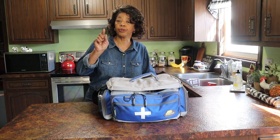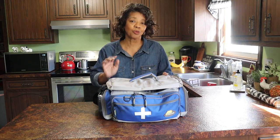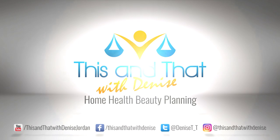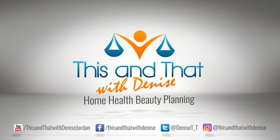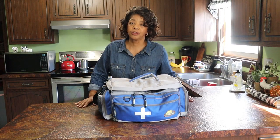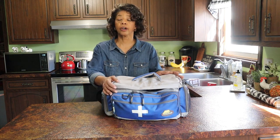In this video, I'm going to show you what's in my emergency medical bag. If we're just meeting, I'm Denise Jordan, and I teach traditional homemaking for today's homemaker.